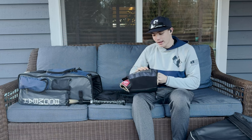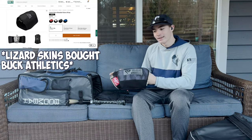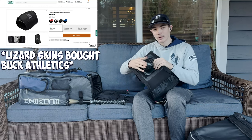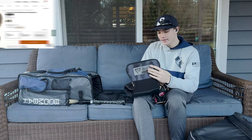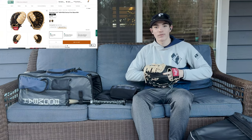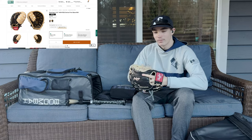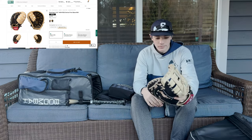First up, I have my first baseman's glove. I keep it in a Buck Athletics glove sleeve. It has this ball in it — keeps the pocket shape. This is a fairly new first baseman's glove. My other first baseman's glove got lost, so I had to get a new one. But it's nice. It's pretty broken in — it came pretty broken in too.